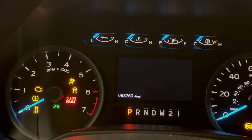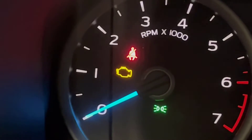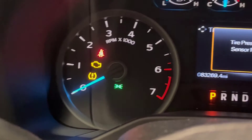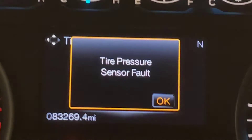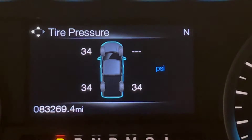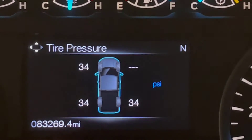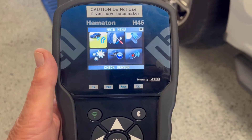The first sign of a problem with your tire pressure sensors is usually a warning light on the dash. You can see it right here — it's that little tire with an exclamation point in the middle. That will come up if you have a low tire or a problem with your air pressure sensors. In this case it's saying there's a tire pressure sensor fault. If we clear that and scroll to the menu where we can find our tire pressures, you can see it's registering 34 psi on three of the tires, but the right front has no reading.